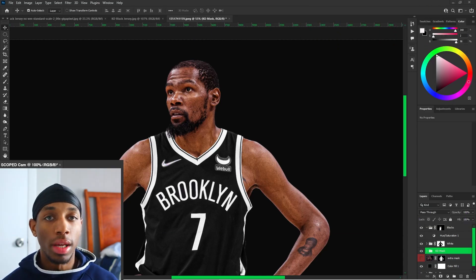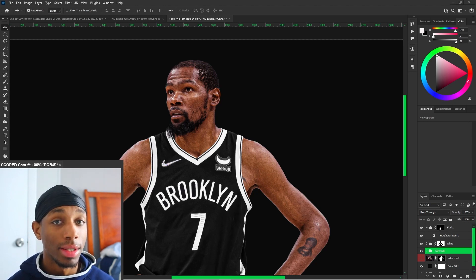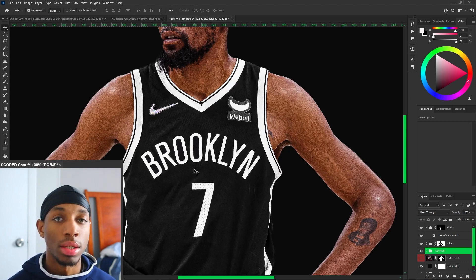The first thing you're going to want to do with the player or the subject is make a mask of them. If you guys don't know how to mask, there'll be a video linked in the top right corner where you guys can check it out and get accustomed to masking. The first thing you're going to want to do is get the mask of the subject, and then you're also going to want to mask the individual parts — so what parts of the jersey are going to be black and what parts are going to be white.